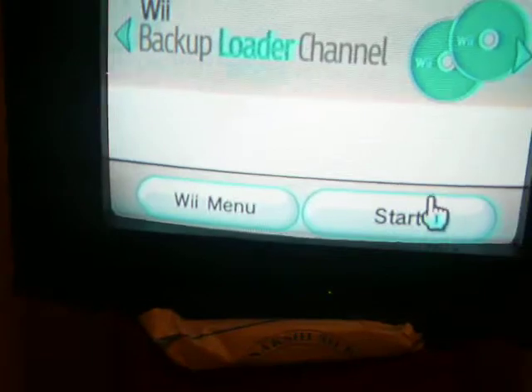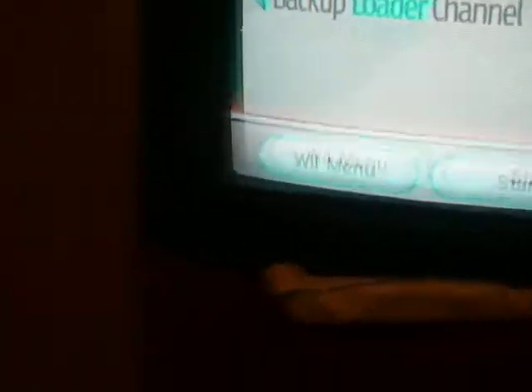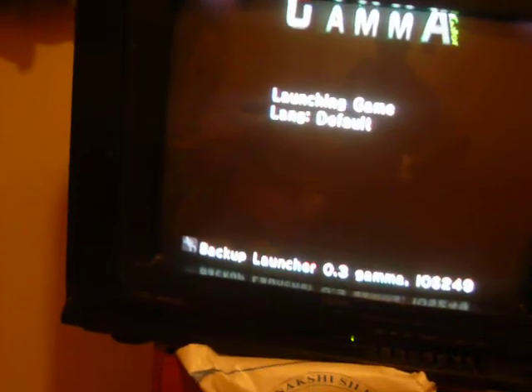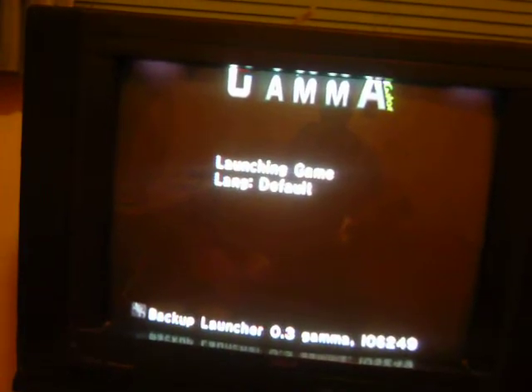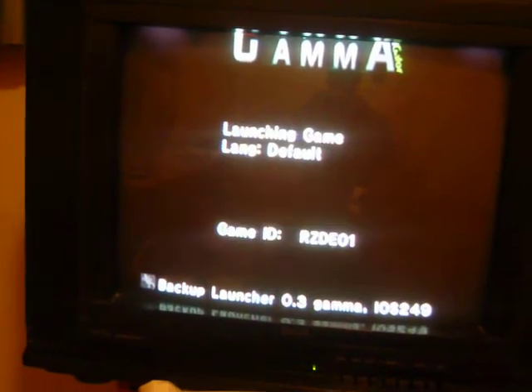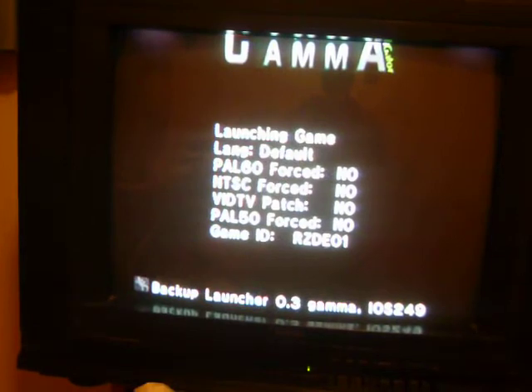So you see the little backup channel right here — let's go there. Press Start. Let it load, then go to Launch Game. It says 'Launching game, language default' — just wait.